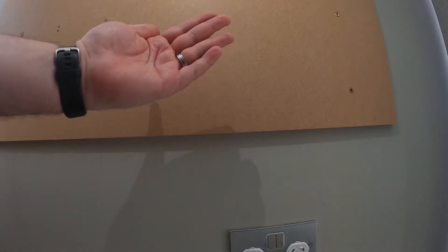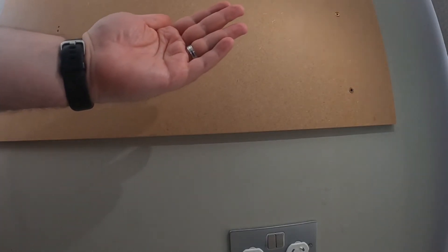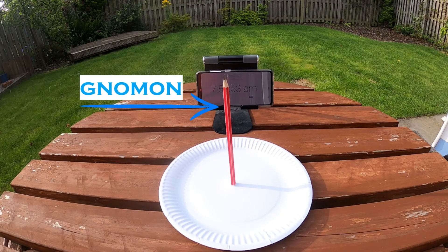You can test this out with your hand and a torch. By moving the torch side to side based on where your hand is, you can change the size and shape of the shadow of your hand. A sundial is made up of two main parts: there's the gnomon, which is the pencil sticking straight up from our plate, and there is the dial, which is what our paper plate is.